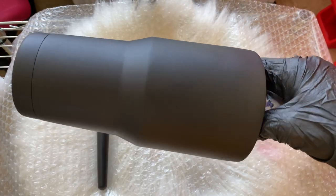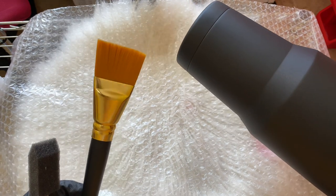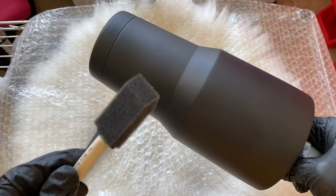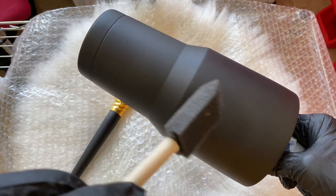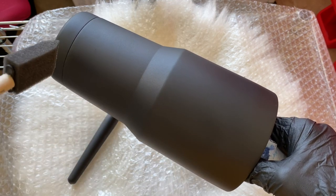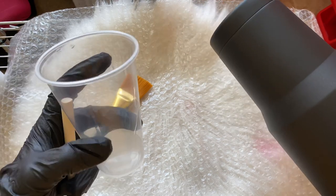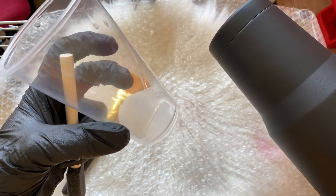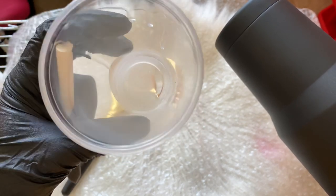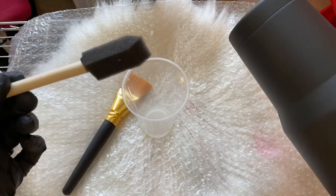We're back with our tumbler that is fully dry. I went ahead and grabbed a sponge brush because I want to use the regular brush for the acrylic paint and the sponge brush for the crackle medium. You want to make sure the crackle medium goes on really nice, even, and smooth — a sponge brush gives good coverage and is easier to smooth out. I put a small amount of crackle medium into a disposable cup and I'm going to dip the brush in.